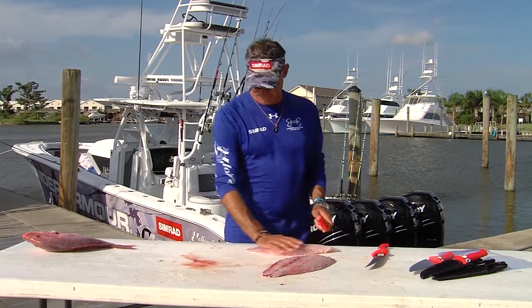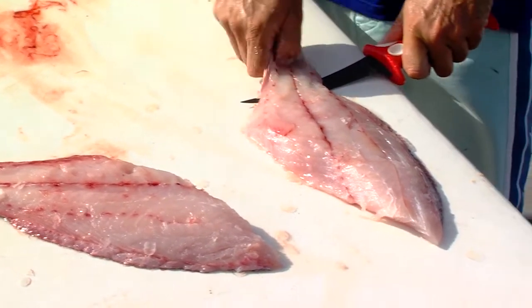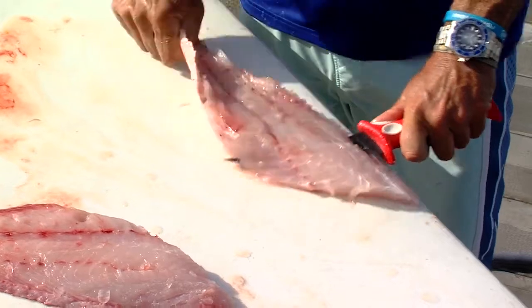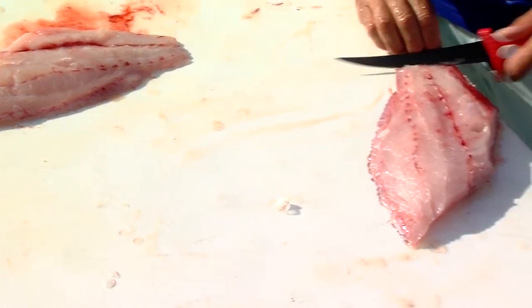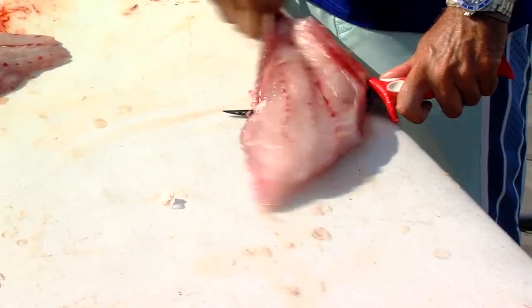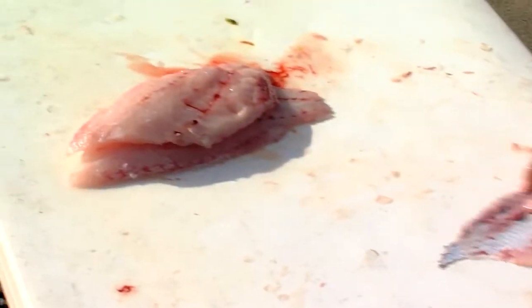Now we're going to get rid of the skin. Get the blade flat on the table — we're not sawing, we're just pulling the fillet towards us. That's gone. We're going to do the same cut again, especially when you're doing dolphin or lots of snappers: do the same cuts over and over again.